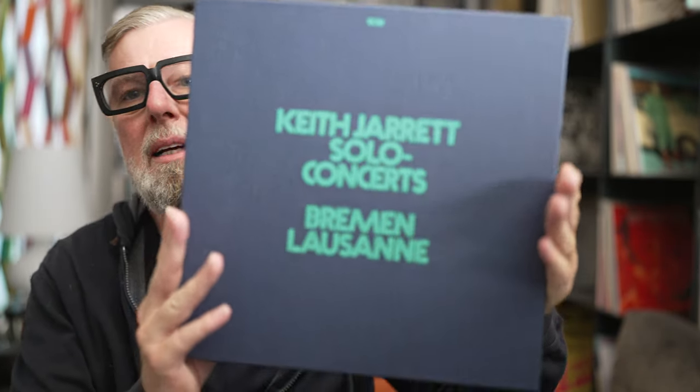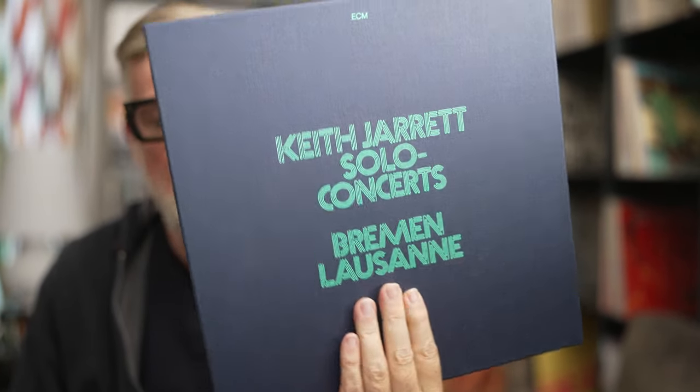Hello, welcome back. Today we talk about the latest, the newest release from ECM. ECM brought us a new item on their Luminescence series. We are talking here about nobody less than Mr. Keith Jarrett, Solo Concerts Bremen, Lausanne.